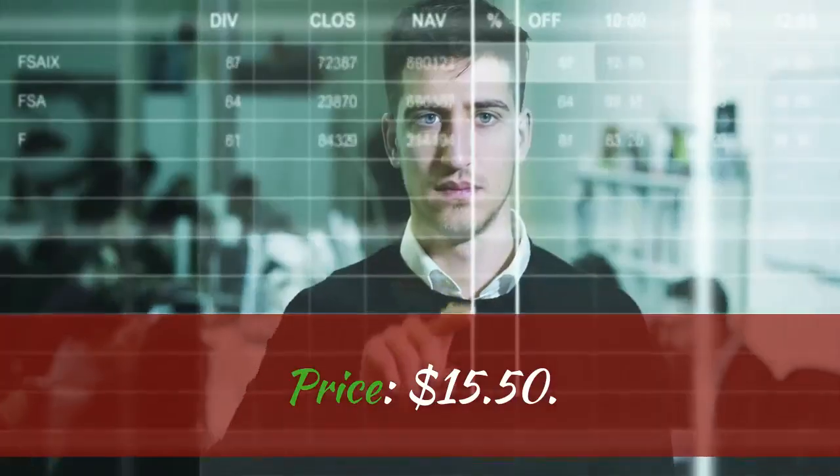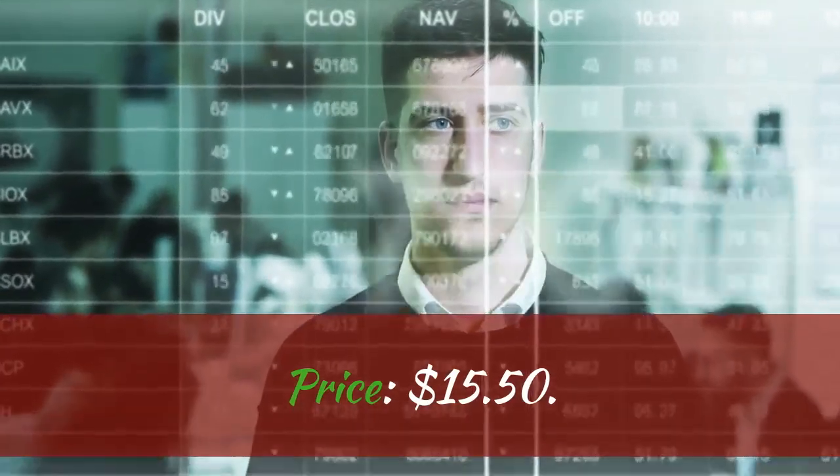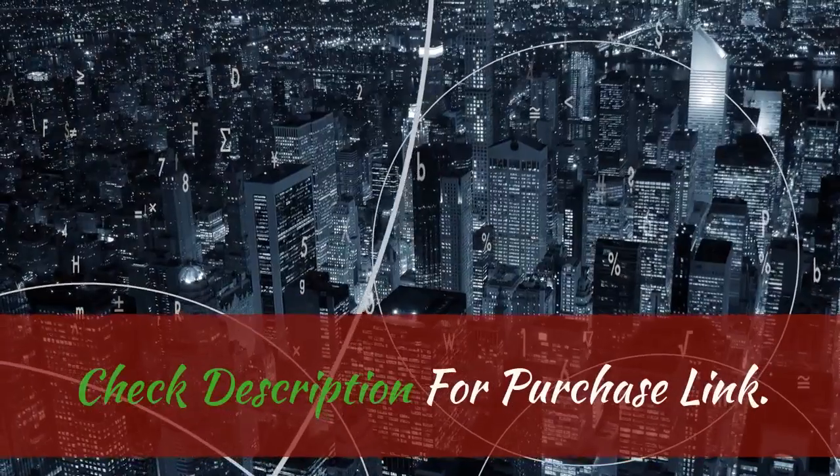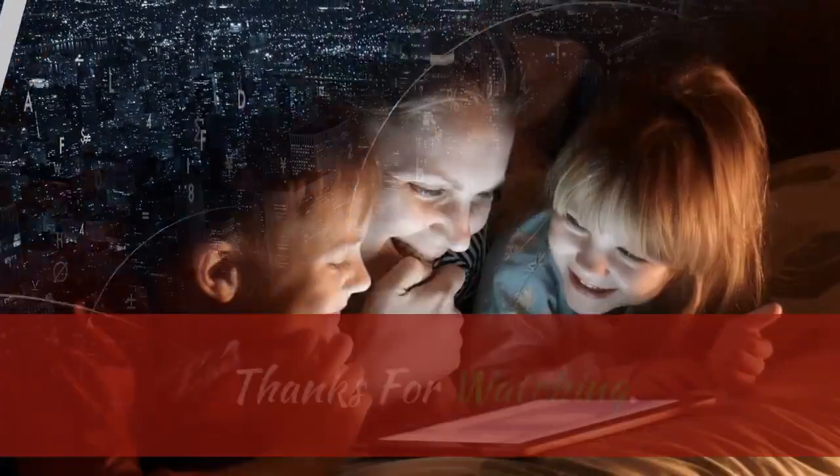Price: $15.50. 60 days money back guarantee. Check description for purchase link. Thanks for watching.